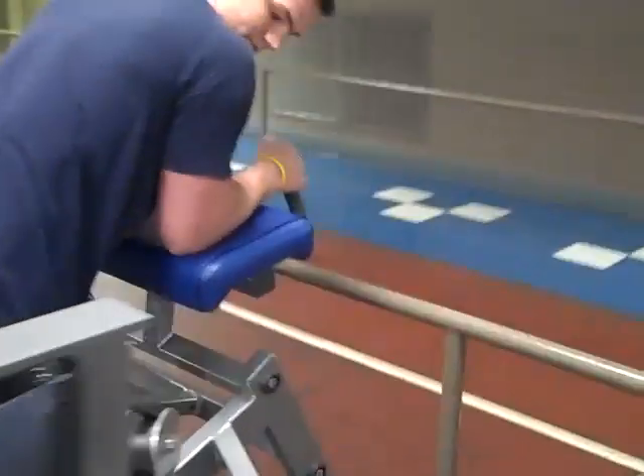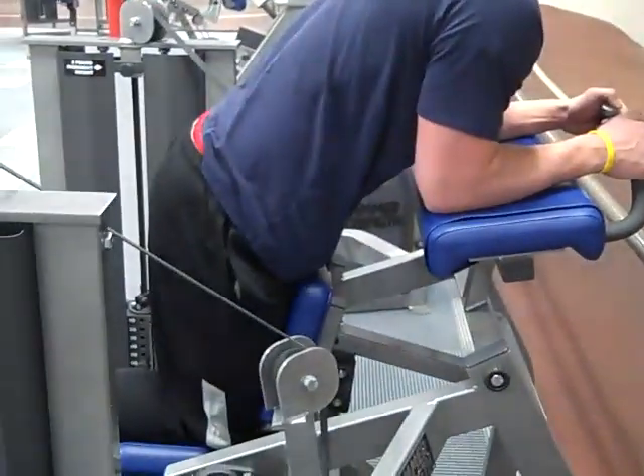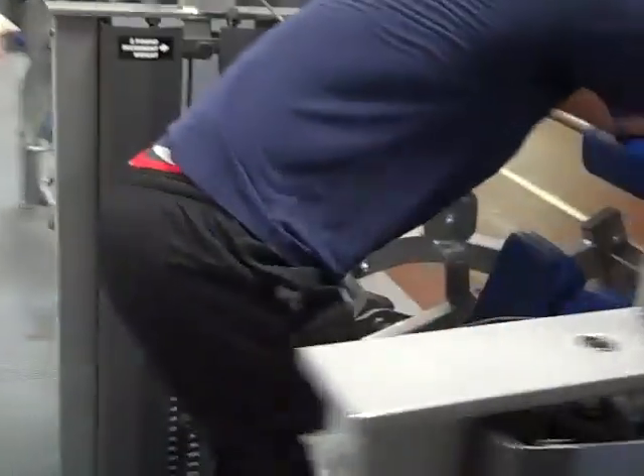You're going to rest on a pad up in the front, but you don't want to lay down on the pad. So that's the proper form. This is the leg curl machine.